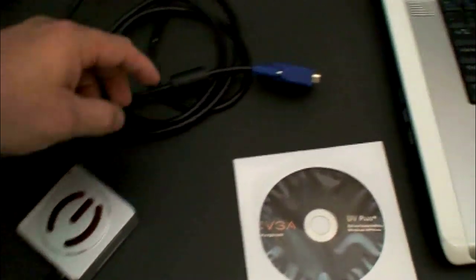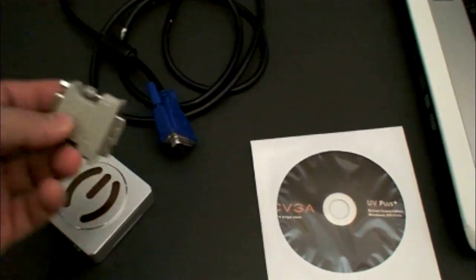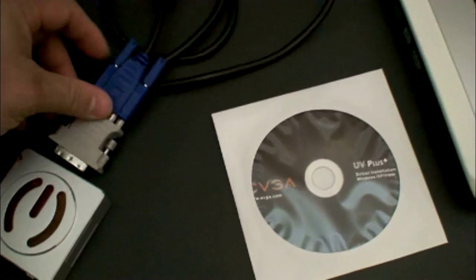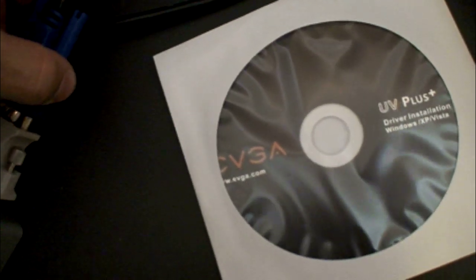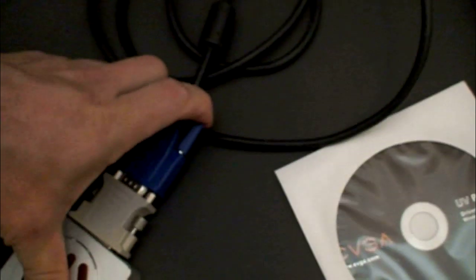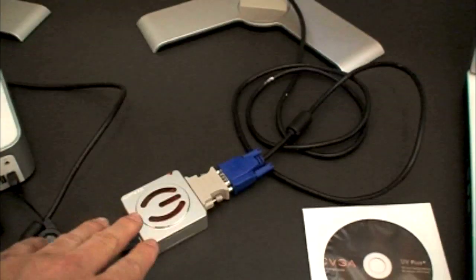Go ahead and plug in the monitor on the other side. Remember that this thing has an adapter that comes with it, which is a DVI adapter. In this case I need that adapter. So I'm going to go ahead and plug in this adapter to the actual box on the side. So now we have the secondary monitor connected to the box directly, and you have your primary monitor connected to the Mac Mini. So we're ready to go.